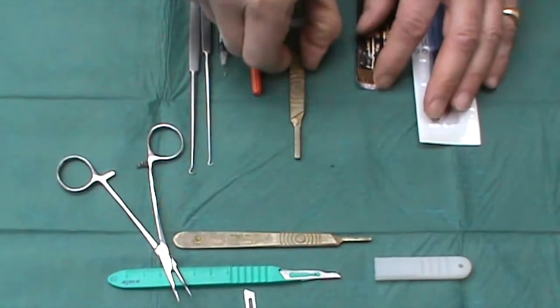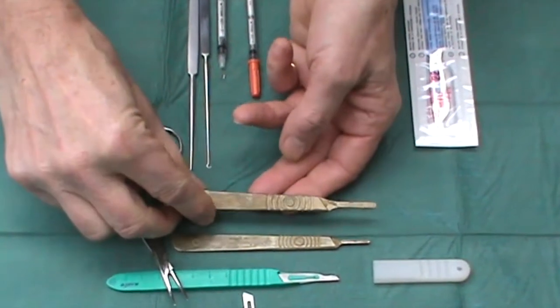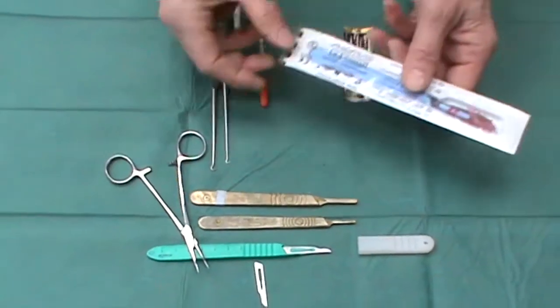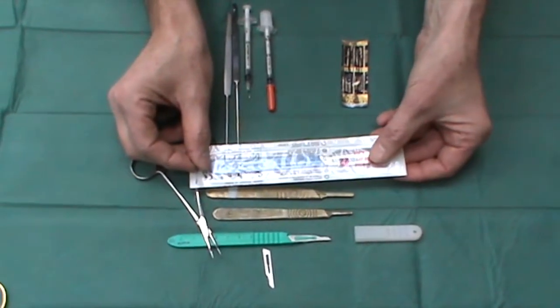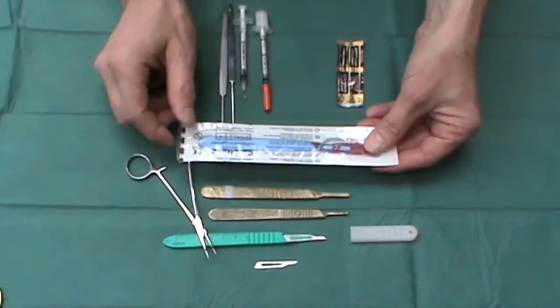If you have a larger number 20 or 22 sized blade, you need a larger handle. Those can also be in a disposable kit, but remember, disposable ones will be stainless steel, while the reusable ones will be carbon steel, so tend to be sharper.